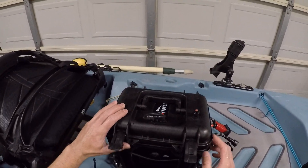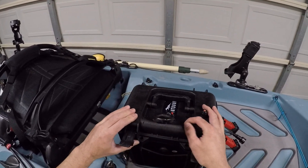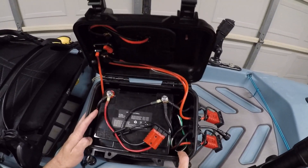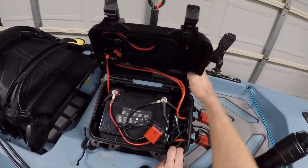For the battery box, I use a Pure Outdoor heavy-duty waterproof case. Inside is a 60-amp lithium battery as well as the Minn Kota Traxxas PWM control unit.